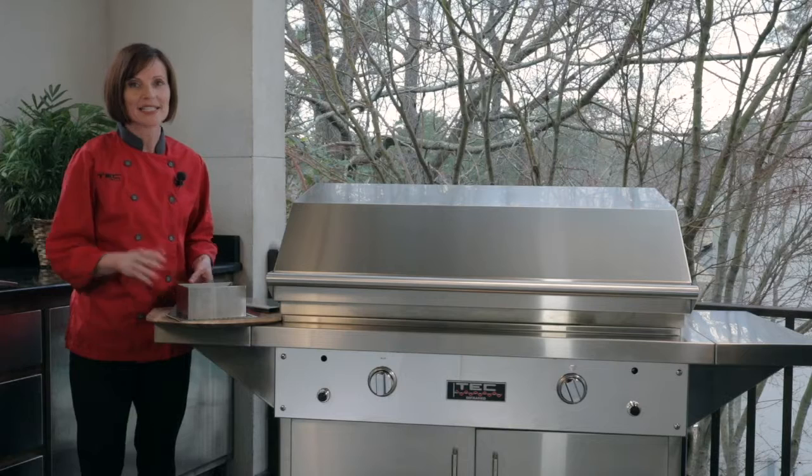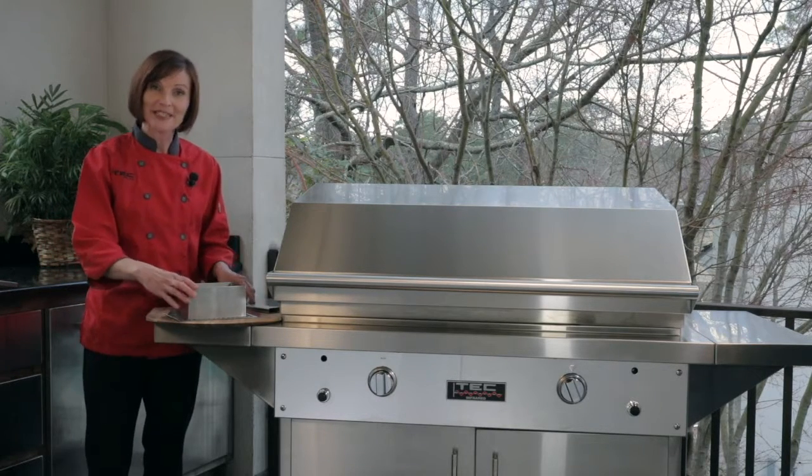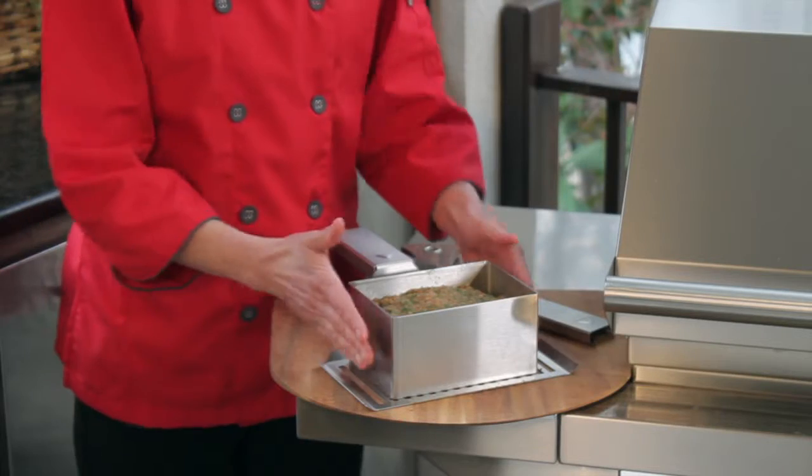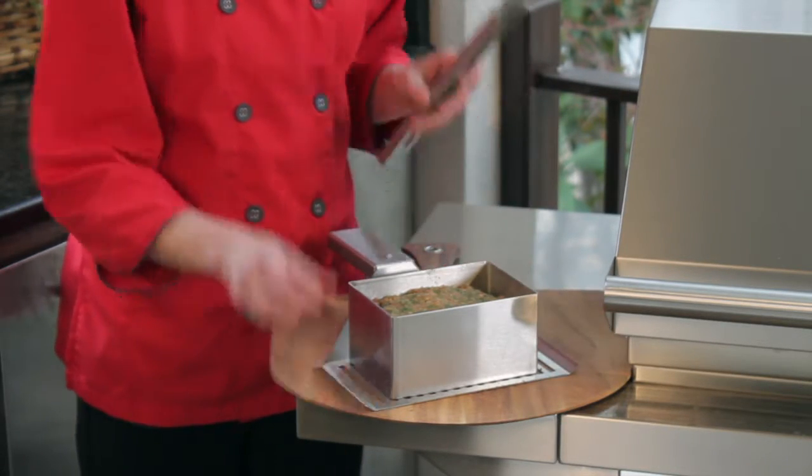It's also fantastic to keep the mess out of your kitchen and on your grill. There are three pieces to our infrared meatloaf pan: you have the meatloaf form itself, you have the spatula, and then the detachable handle.